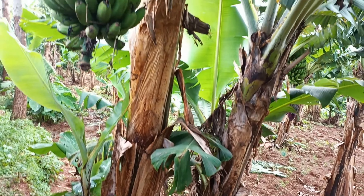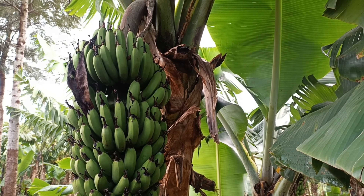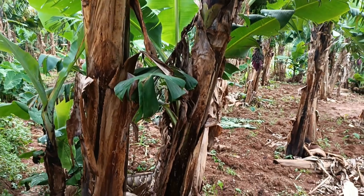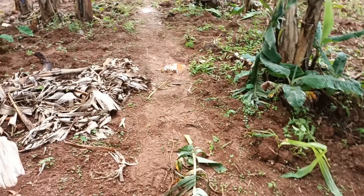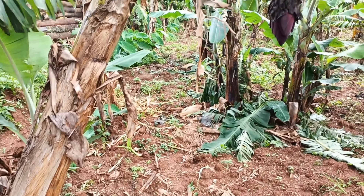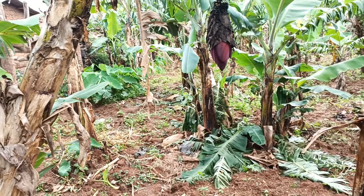Hello ladies and gentlemen, welcome to Baratissa World, this is where we do matters gardening. Today we are in our banana farm — this banana farm is five years old. We are trying to revive it, and after this, very soon, I'll be recording again after six months of doing a transformation into this garden, to show you how far we have come.